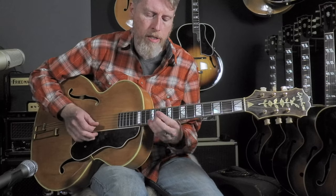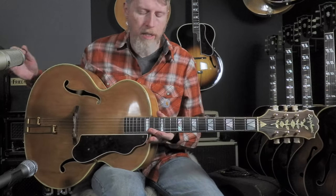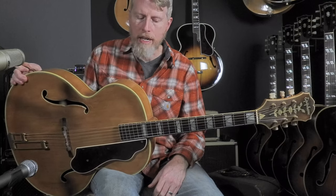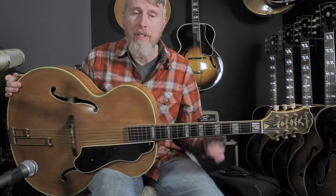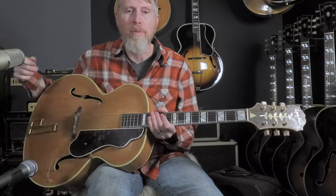It really shines doing the rhythm work. You can check this guitar out at ThatRhythmMan.com, and we look forward to hearing from you. Check our other videos out, and if you'd like to see especially a lot of these old archtops, but a lot of other guitars too, sign up and subscribe and you'll see us keep putting videos out. Thanks!